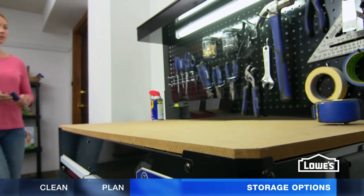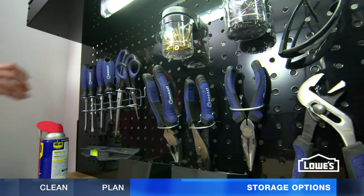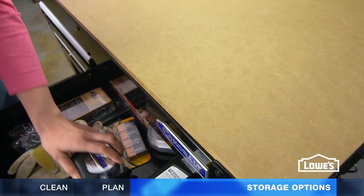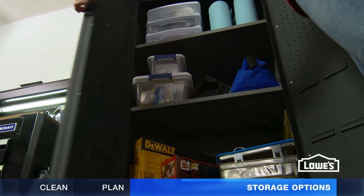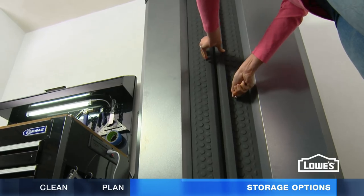The traditional workbench is ideal for weekend projects. Use versatile pegboard for a custom layout of hand tools and storage containers. Go with drawers for small tools, and use cabinets for larger items. Some cabinets even have locks for added security and safety.